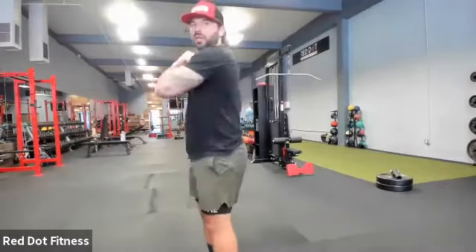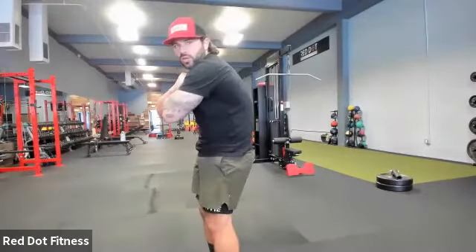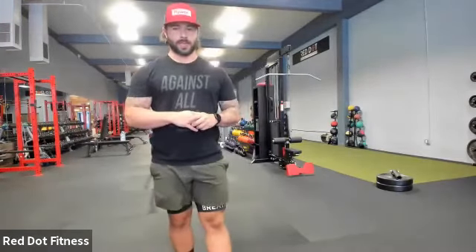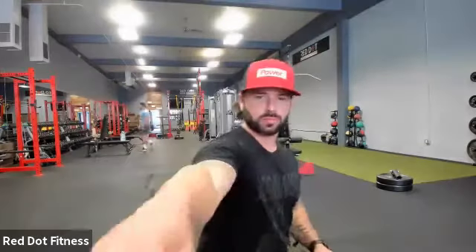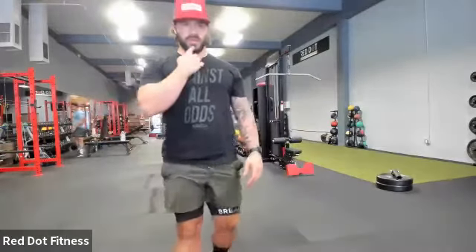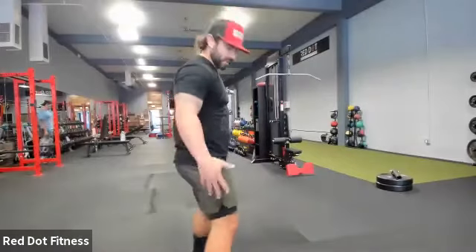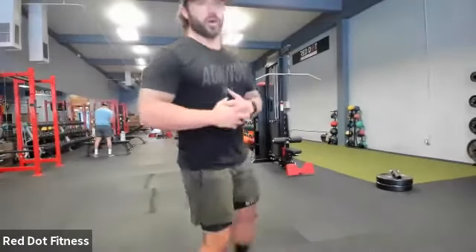Remember, you're really trying to flex, try to round that mid-back as much as we can. Keep that chin tucked, keep that tension. If your hips are moving, lock them in — take a wider stance if we need to, lock that core in.